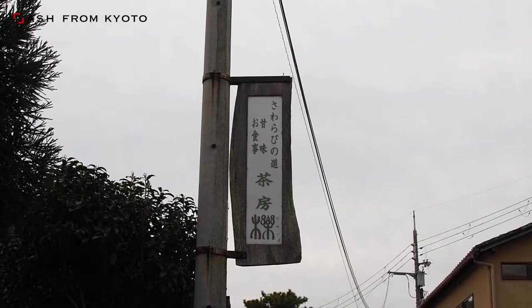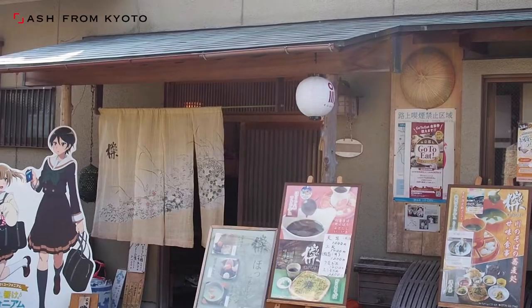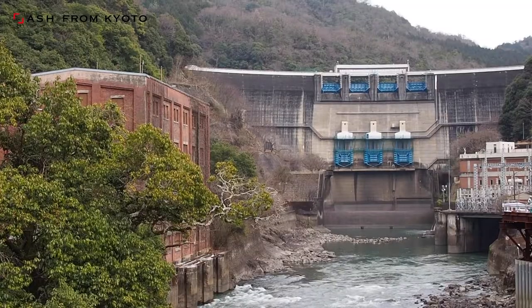This restaurant is Sabo Kunugi, which serves Amagase dame curry and is located in Uji City, Kyoto prefecture. Of course, Amagase Dam is nearby.